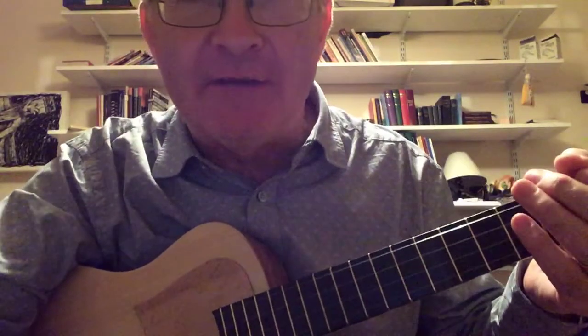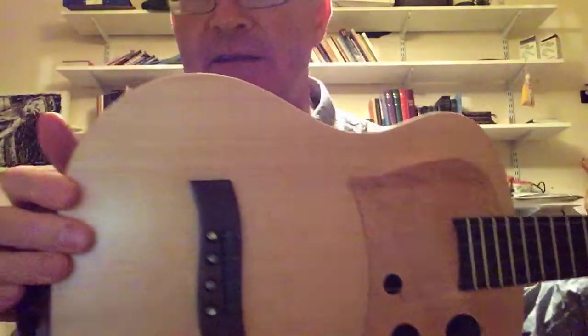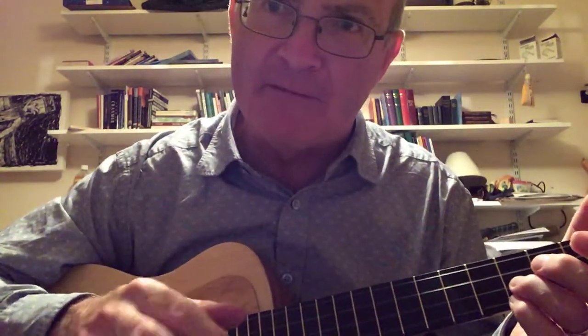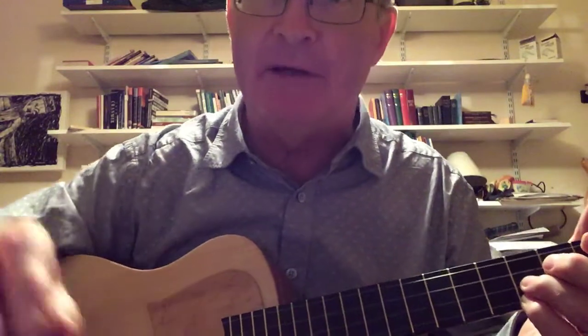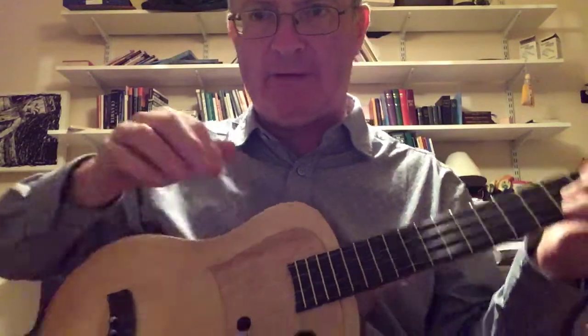Continuing to test drive my new Richard Rudge uke. I am going to play Now the Green Blade Rises, first unplugged and then using the MySci pickup system through my clean channel of the Marshall amp. So here we go, this is the unplugged version.